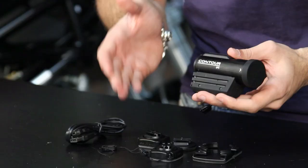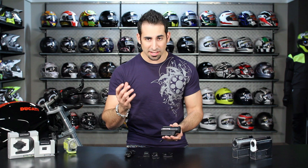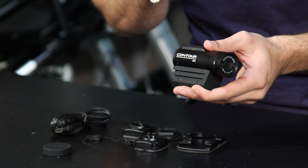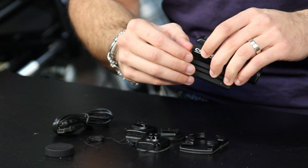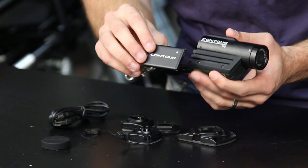The Contour GPS, as the name denotes, is the first camera in the range — the Plus does this as well — that actually has a GPS built in. It's going to record location, elevation, and speed data to the video you're recording. It also includes a micro SD card of two gigabytes that you can upgrade for more memory, and it has a removable rechargeable lithium-ion battery included. The Contour GPS is also Bluetooth enabled — you can get the Connect View card that allows you to use your Android or iPhone as a viewfinder and to adjust some of the settings.